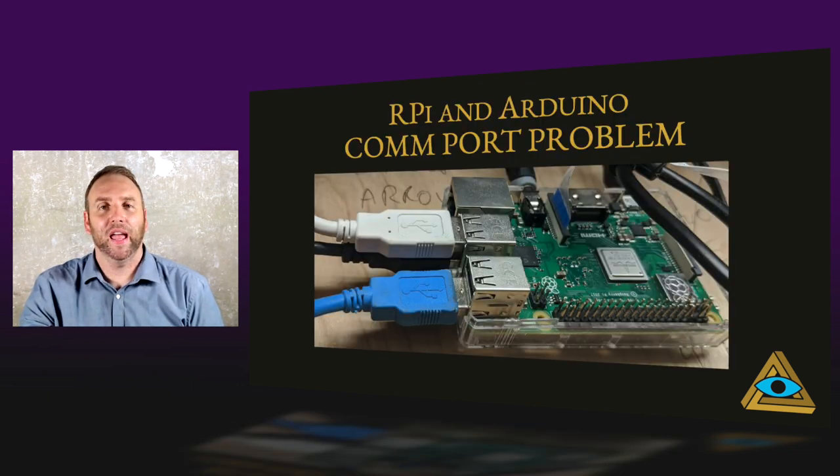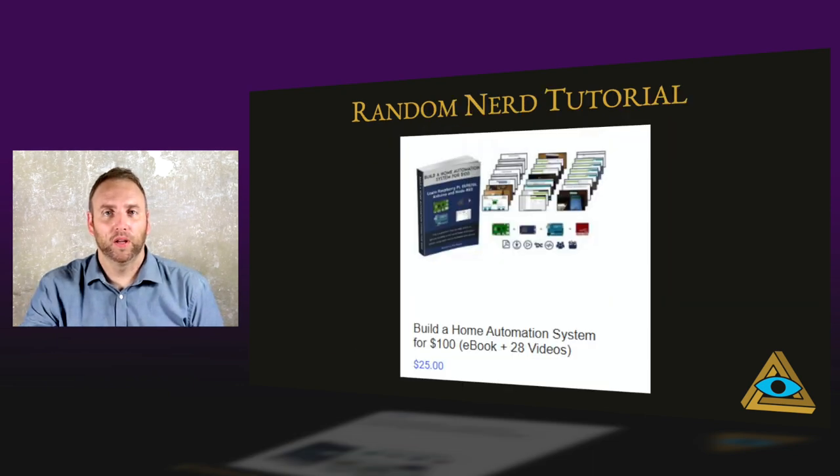There's an RPI and Arduino COM port problem: if you have more than one Arduino hooked up to a Raspberry Pi, there's a chance on boot-up that it'll switch them and mix everything up — there is a fix for this. Random Nerd Tutorial: if you want to learn about Node-RED, this is it. $25 and it's well worth the money. I bought the entire course for $100 a year — it has great information and includes forum access, and they are very responsive.